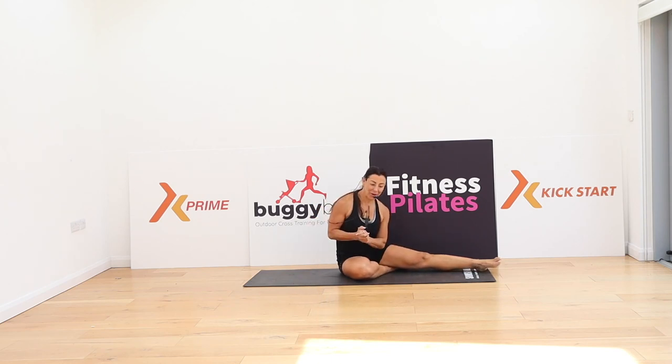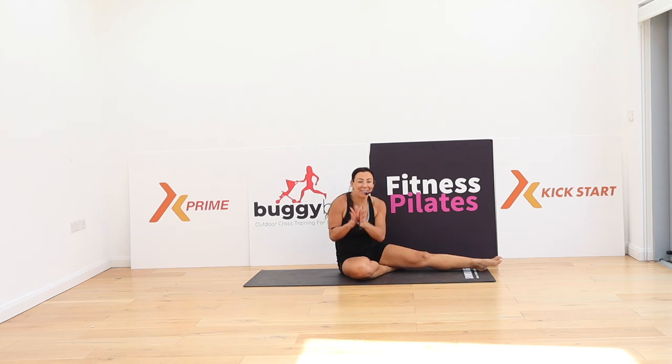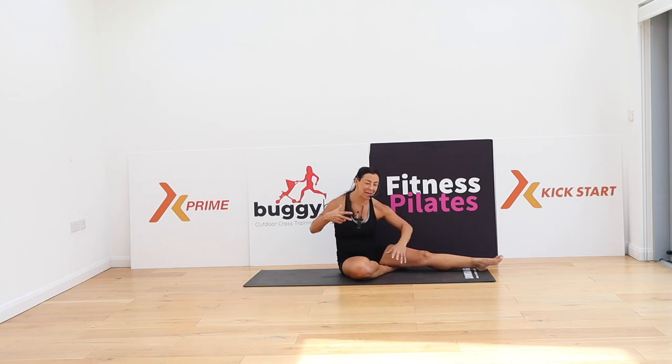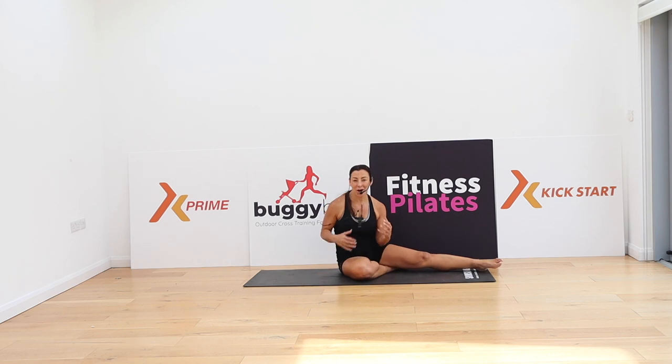If you've not joined me before, my name is Rachel Holmes and I am the creator of Fitness Pilates, which is a more functional approach to the original Pilates technique. I hope you love it. If you are a beginner, or maybe you're injured, or you're just getting back into things, or you've got a back problem or some back pain and you want to start really gently, this is the great workout for you.